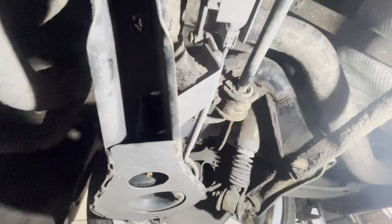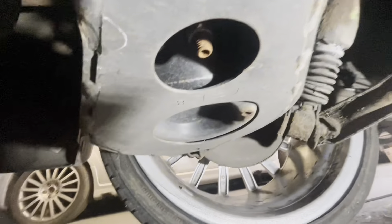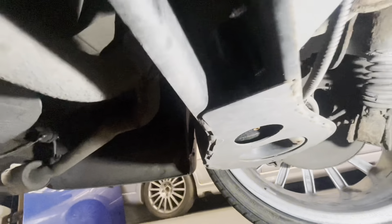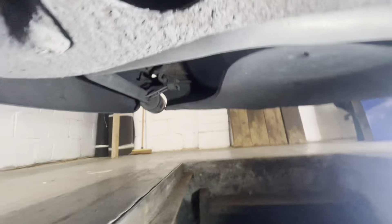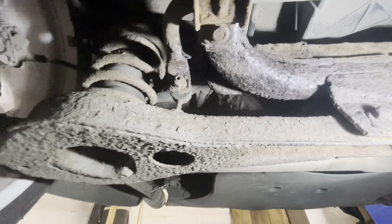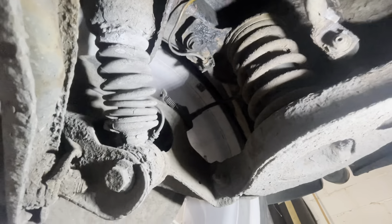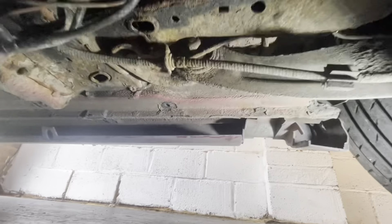The subframe itself just needs cleaning up and sandblasting, because it's had a new lower arm on this side - the passenger side. On the driver's side they've still got the old one, but the subframe is all right; this needs sandblasting and cleaning up. It's had all new brake pipes on it and the seals and all that down this side look good.